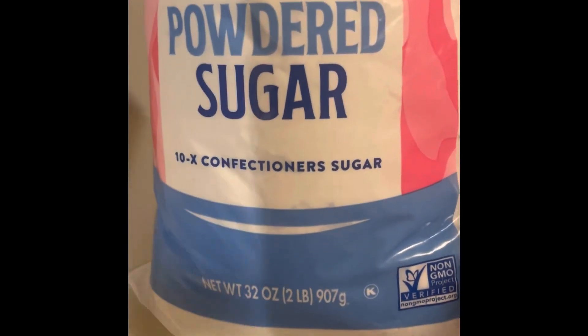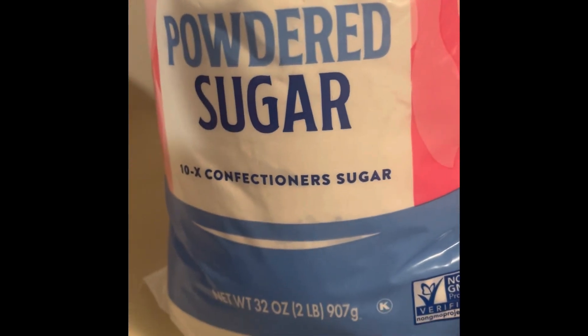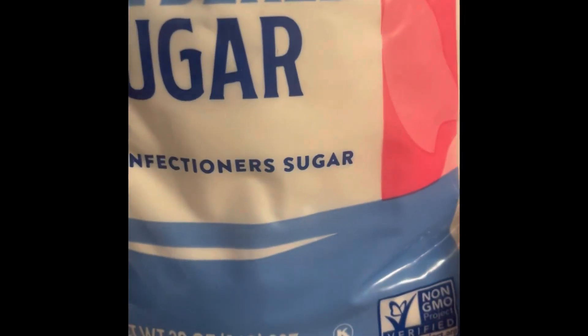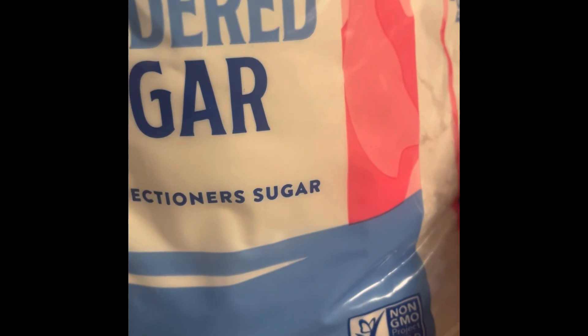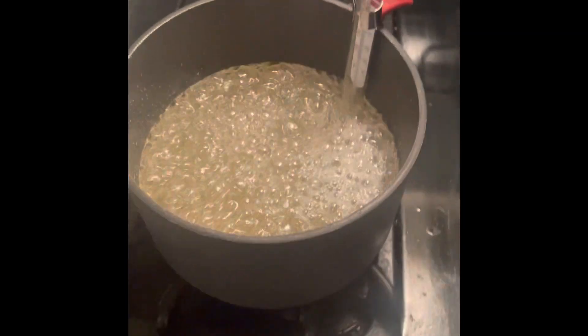We add powdered sugar — specifically a quarter of a cup of powdered sugar. And another word for powdered sugar — what's that called? Can you read that? Confectioner's sugar. Oh yeah, confectioner's sugar, which is just another name for powdered sugar. Very cool.